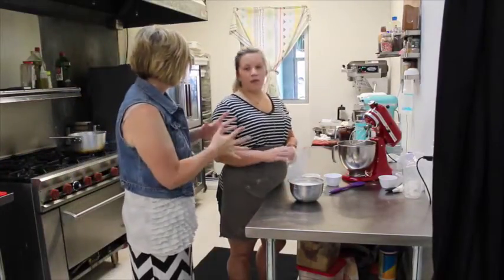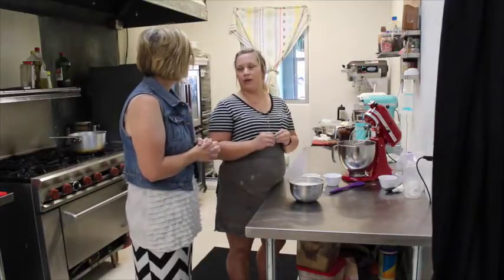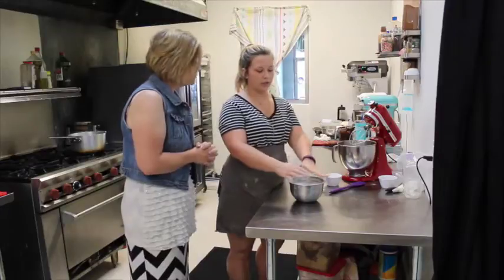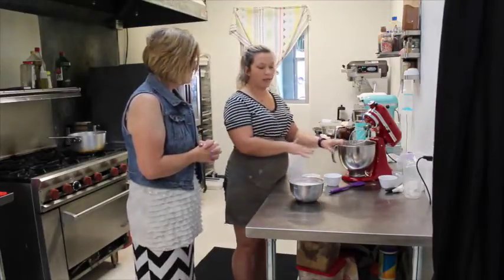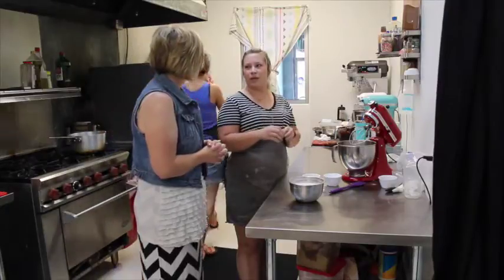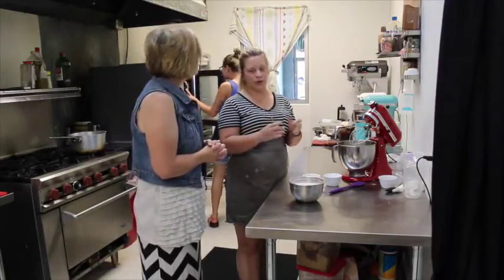So what is the almond flour for? The almond flour is the base of the macaroons — that's what makes the shell. So the almond flour, powdered sugar, and Fruity Pebbles will get mixed into our egg mixture that we're about to start. Then when we add it together, that's what we pipe out. The batter from that is what makes the shell of the French macaroons.